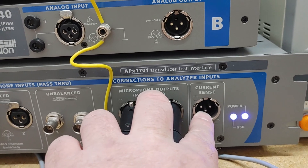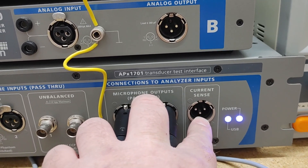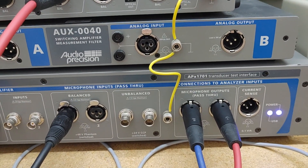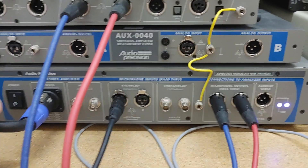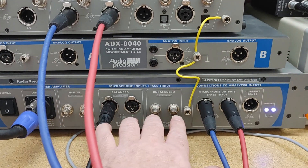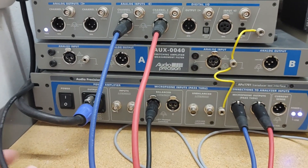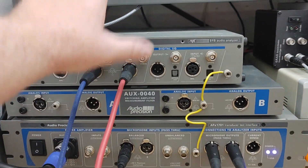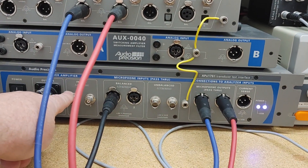Then we have current sense. If I'm measuring a speaker and want to know its impedance or do sweeps, I can use this current sense feature. This device basically allows me to connect all my microphones and power other things. I can do microphone measurements, my head — you'll be looking at that later — as well as speaker outputs. So that's the rack of gear: main measurement box, filter, and transducer interface.